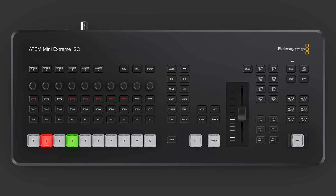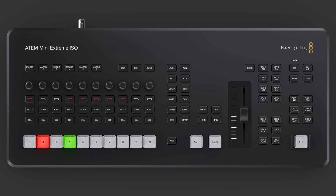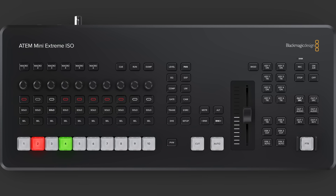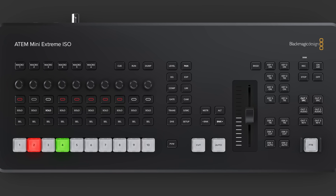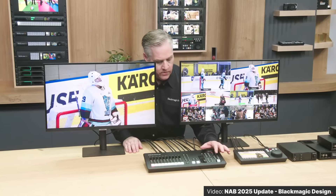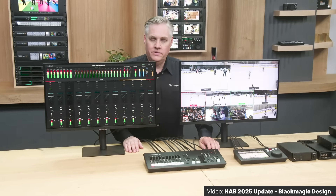This switcher, just like previous versions, has 8 inputs. From here you can add your own SuperSource buttons or Media Player buttons if you need to, right next to those 8 inputs. This model doesn't seem to have the tiny SuperSource and Media Player buttons that were in the previous version. Above the Preview/Program rows are audio controls — you can do full EQ and dynamics right here from the ATEM. You can even route a full-screen audio panel to a monitor and make those audio tweaks as you go.